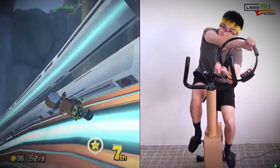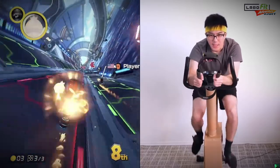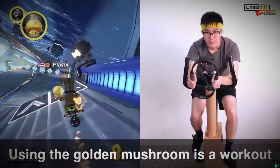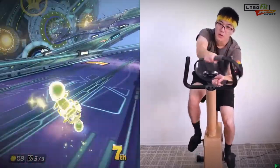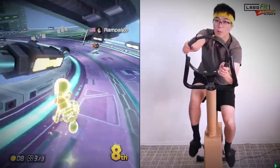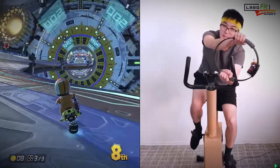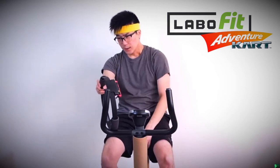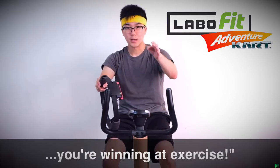Which says more about me than it does about the Labo Fit Adventure Kart Kit. The thing about the Golden Mushroom is that it's quite a workout because you have to squeeze the Ring-Con many times. See, the thing about the Labo Fit Adventure Kart Kit is even when you lose in the game, you're winning at exercise.